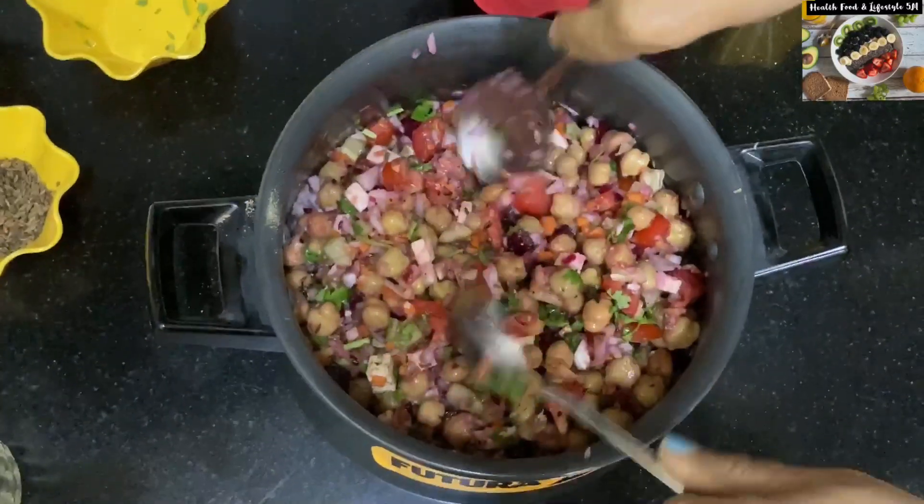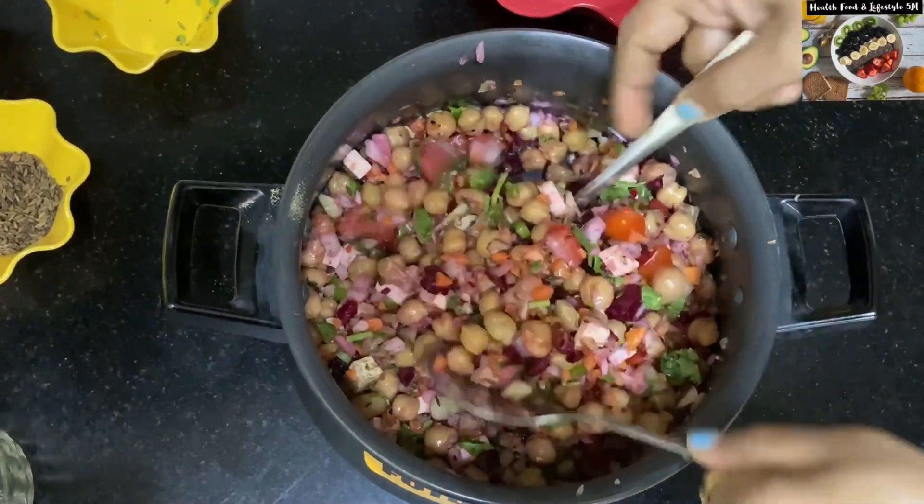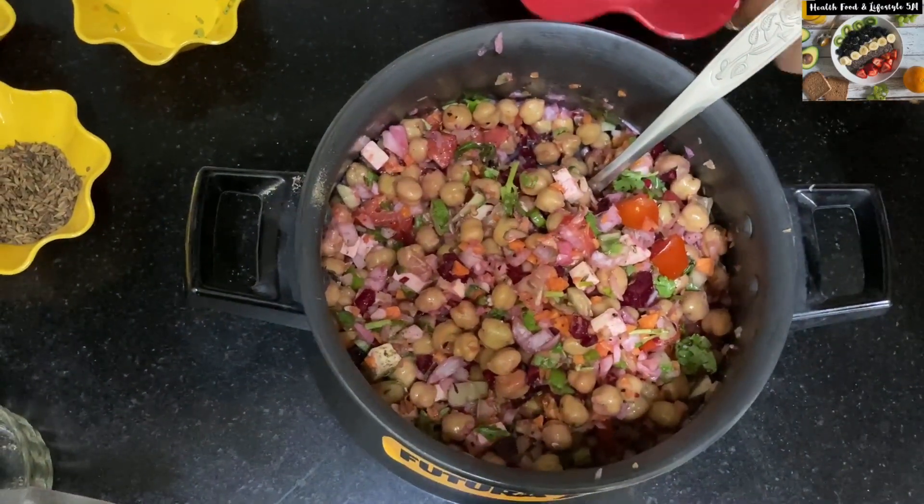Add this type of protein-rich food in your breakfast. I will be making more such videos in the future, so keep checking out my channel.